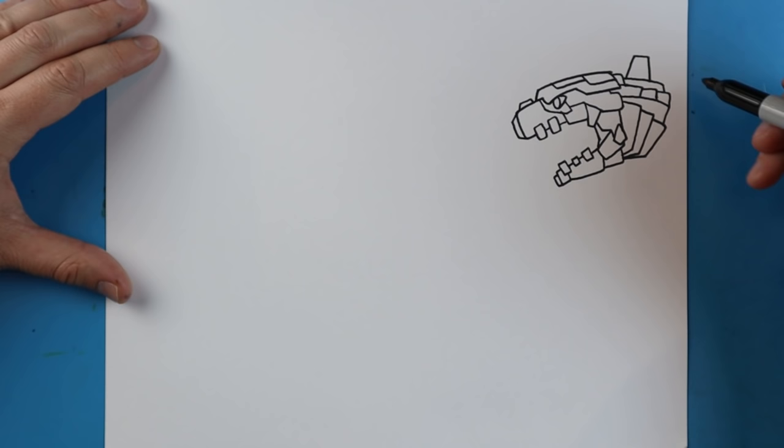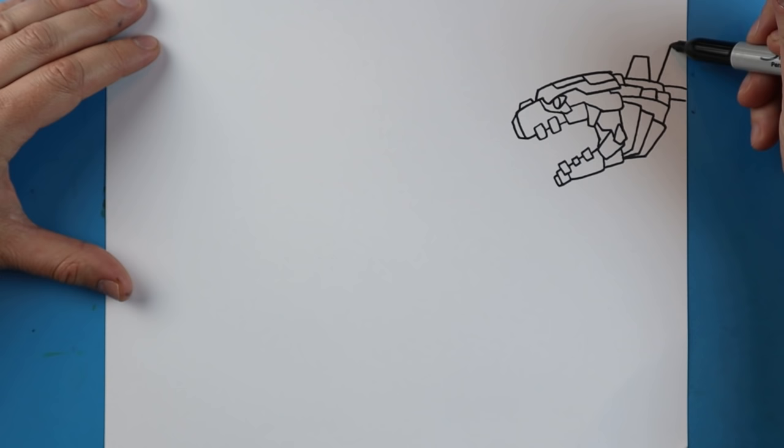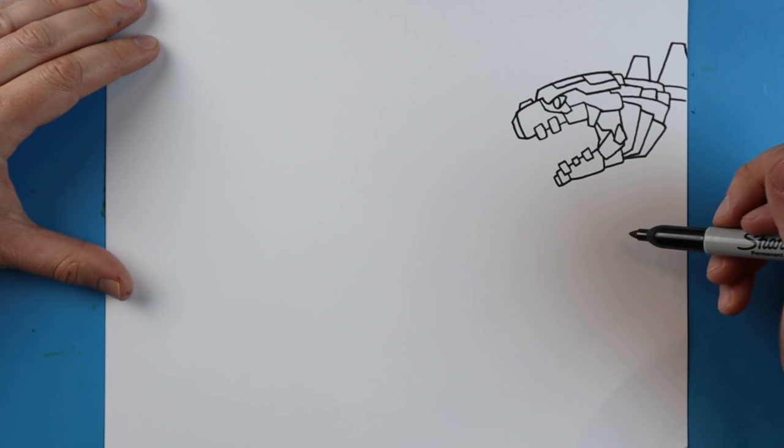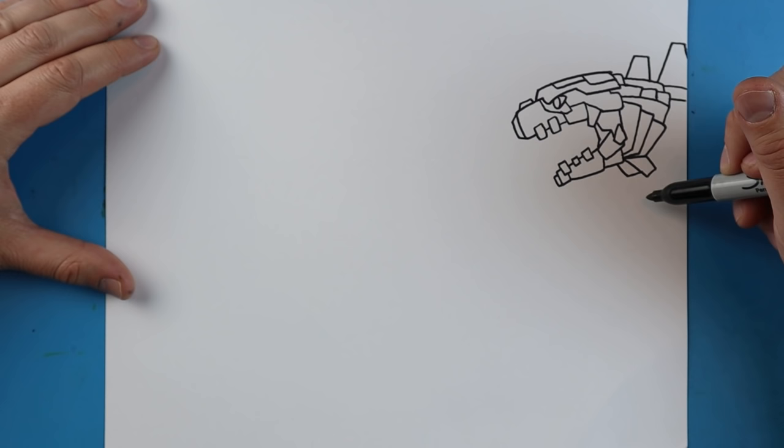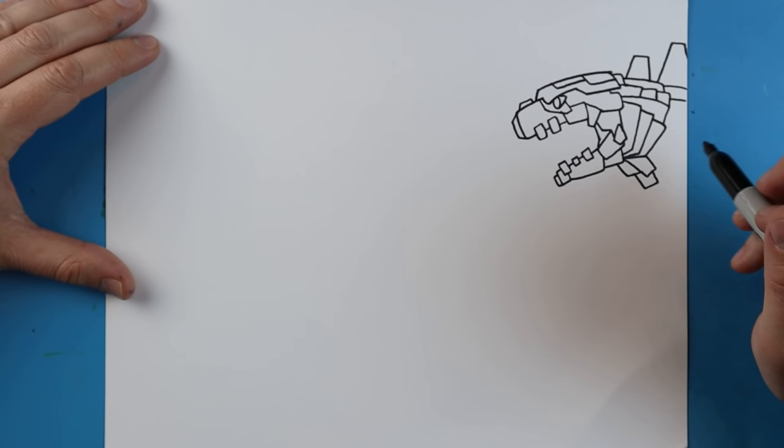Next I'm going to make a little line that comes straight over here and one here. We'll put another one that goes up, over, and then down. Right here I'm going to make a little line that goes down, over, and up - kind of like a rectangle shape. Make a line that goes down and over. I'll make another one that goes down, over, and up here. Make a little line that goes out, and then one that goes over and up.